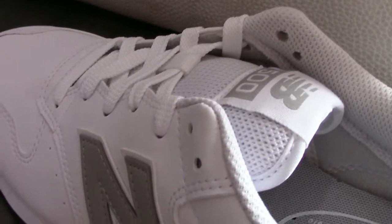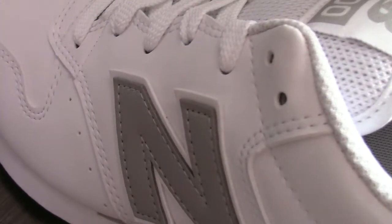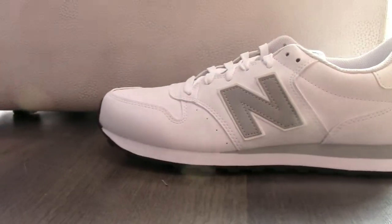Hola, bienvenidos a un nuevo vídeo de zapatillas.com. En el vídeo de hoy os traemos un modelo perfecto para hombre. Es el modelo GM500.